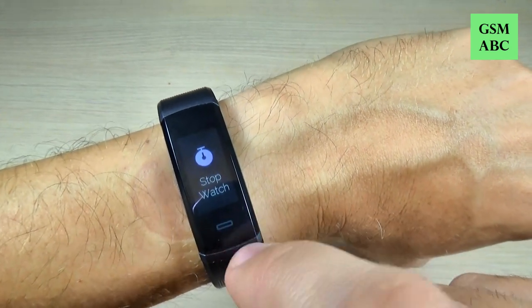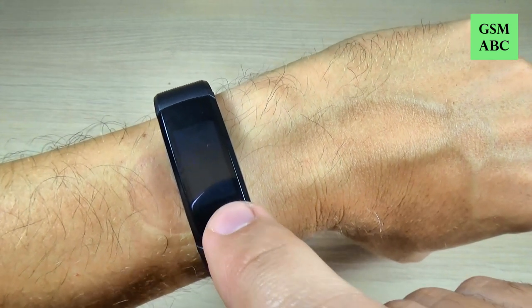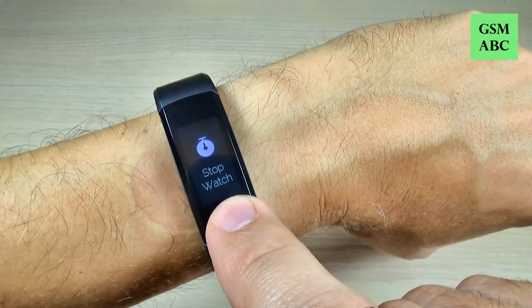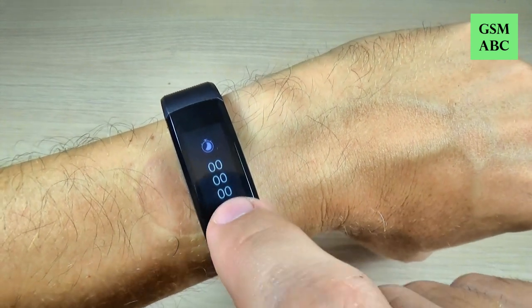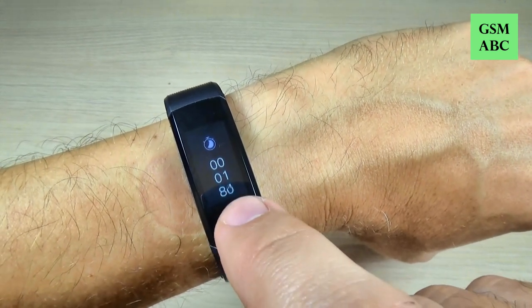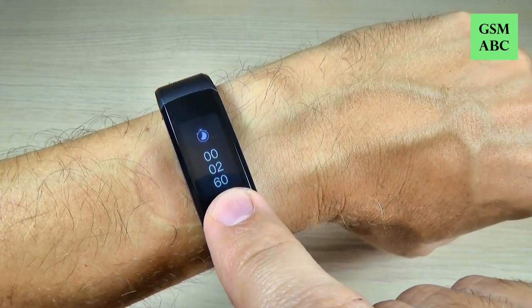This is the stopwatch. To start, just push it long until it vibrates, then push it again to start. To stop, push it short, and to exit push it long again.